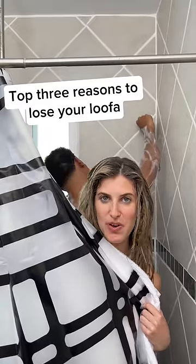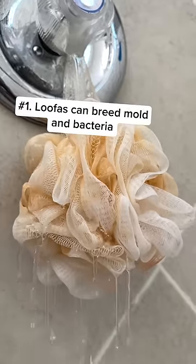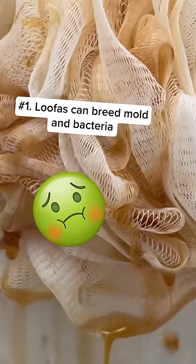Three reasons to upgrade from your dirty old loofah to the Body Buffer by Manscaped. Number one, loofahs stay damp and are the perfect breeding ground to grow bacteria and mold.